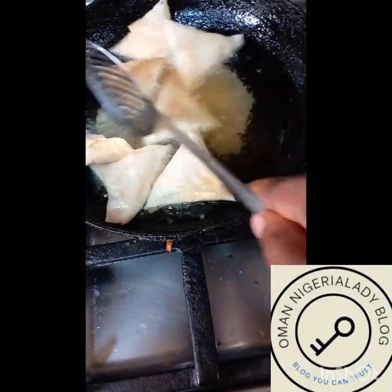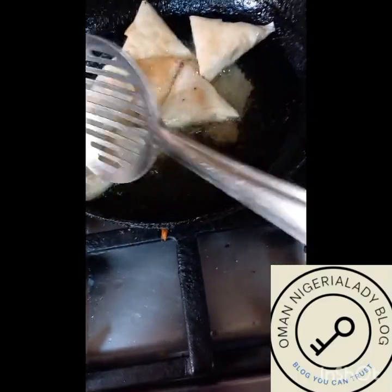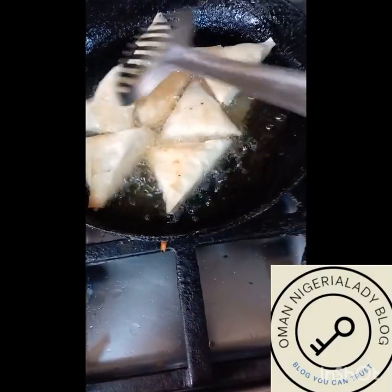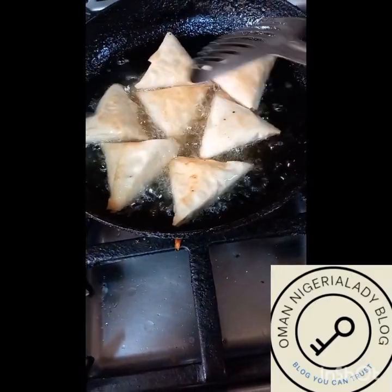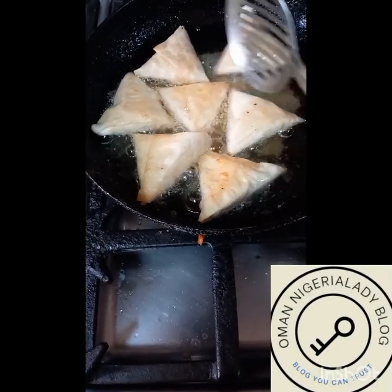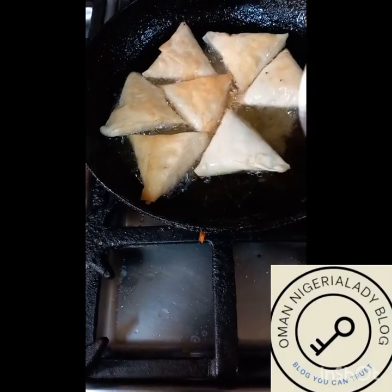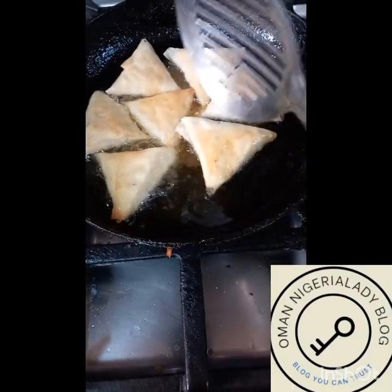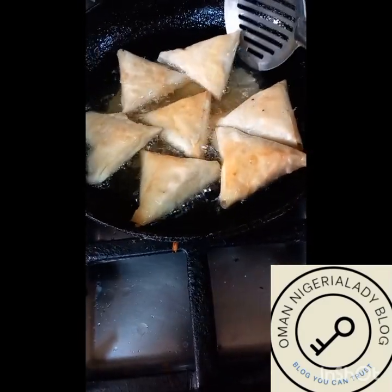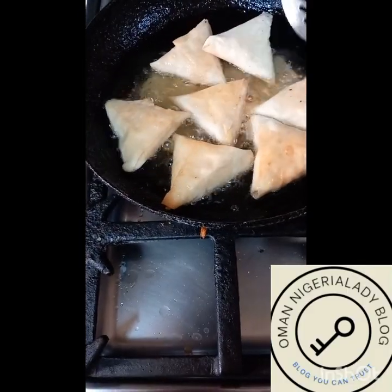There is no Arab country, no Arab home you enter without them eating snacks — that is what a typical Arab uses for breaking their fast, so snacks are a must. I'm going to be showing you what my family uses. This is sambosa — it is filled with egg, sweet corn, butter, and cheese.